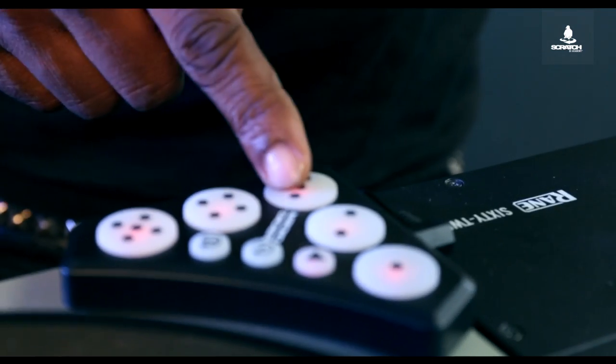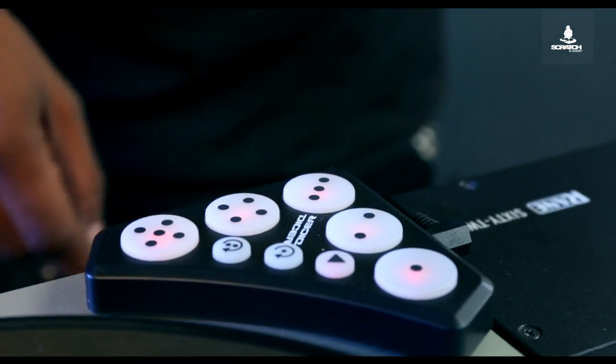The Dicer is an add-on piece to your turntables which allows you to access your cue points without touching your keyboard. Sometimes people use it as a drum machine, sometimes people map it to their MIDI and run it through that way.